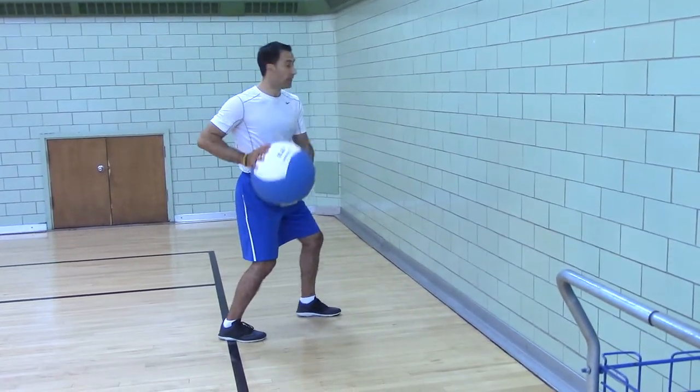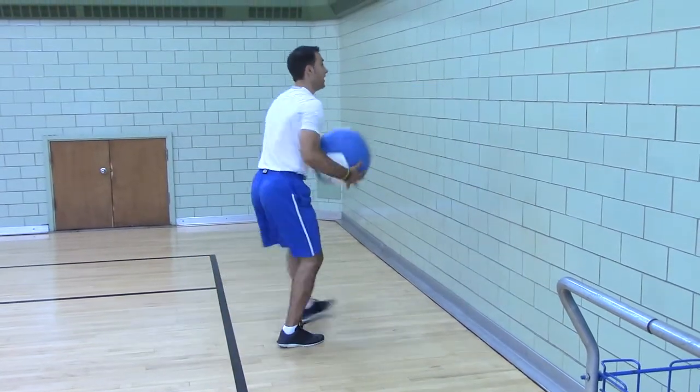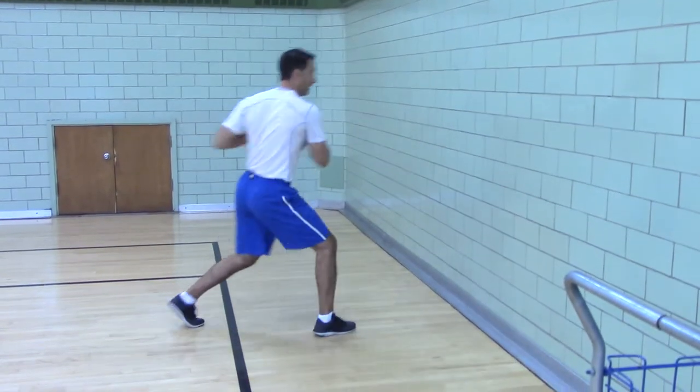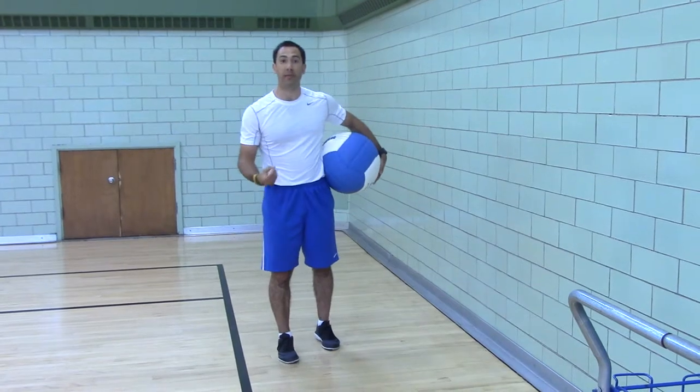Now, the reason we're doing the split stance is it's easier to switch feet. The quick switching of feet is great for all field and court sports where you have to be reactive.